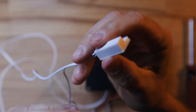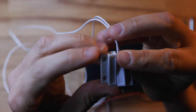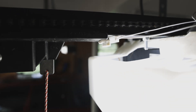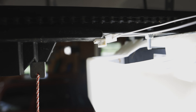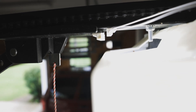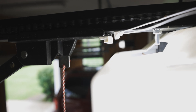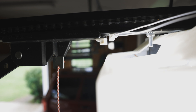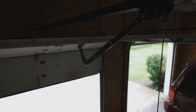A reed switch uses a magnet and a wire to tell if the magnet is close to the wire. We're going to attach the magnet to the garage door and the wire to the garage door track. So when the garage door is open, the magnet will be close to the wire, letting us know the garage door is open. And when the magnet is away, we'll know the garage door is closed.